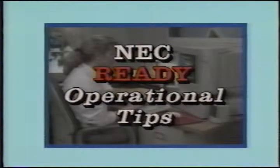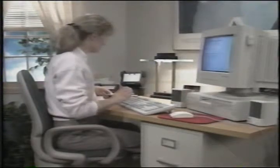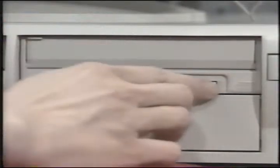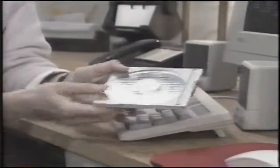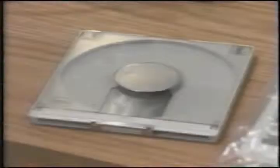Before we demonstrate the Ready Remote technical support software, here are a few operational notes. Your Ready PC comes equipped with an NEC CD-ROM. If you purchased the multimedia PC, simply press the button — the CD will open and close automatically. If you have a multimedia tower, the CD must first be placed in the CD caddy which was included with your Ready system. The caddy must then be inserted in the direction the arrow indicates.